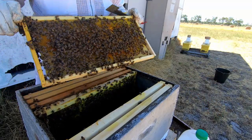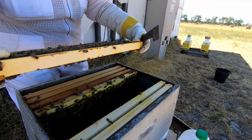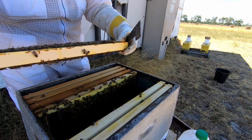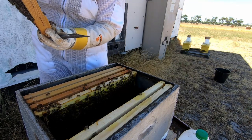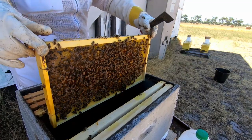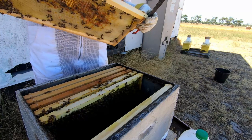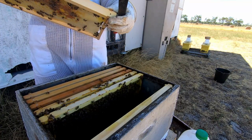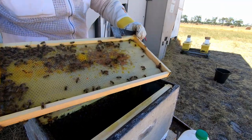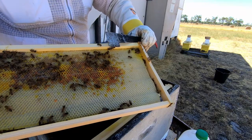A little bit jumpy, these ones. That's fully laid out with eggs and larvae. I've got plenty of pollen in there. I'm just starting to build out that comb — drawing it out. But you can see through the back of the foundation to the pollen underneath.